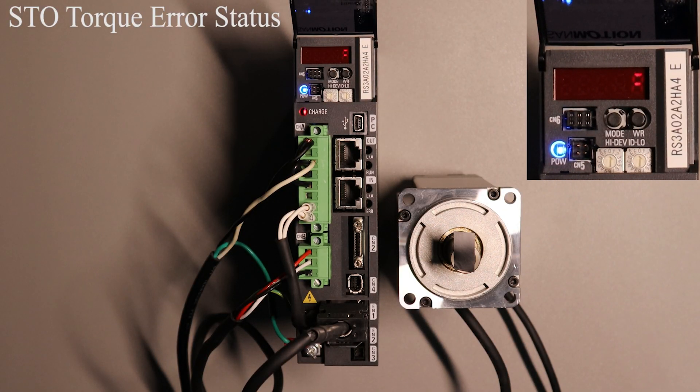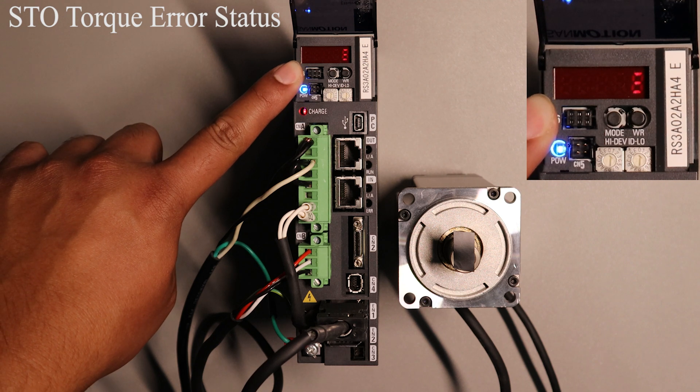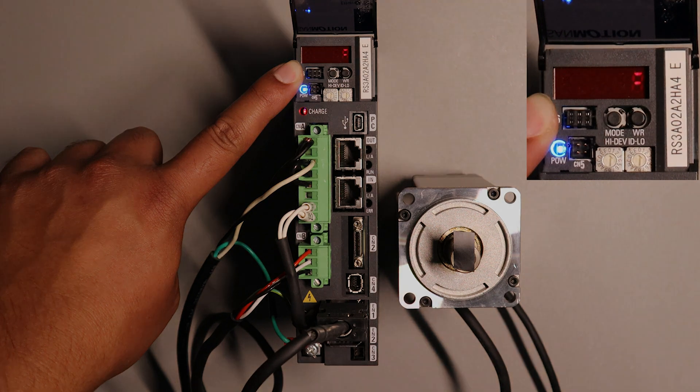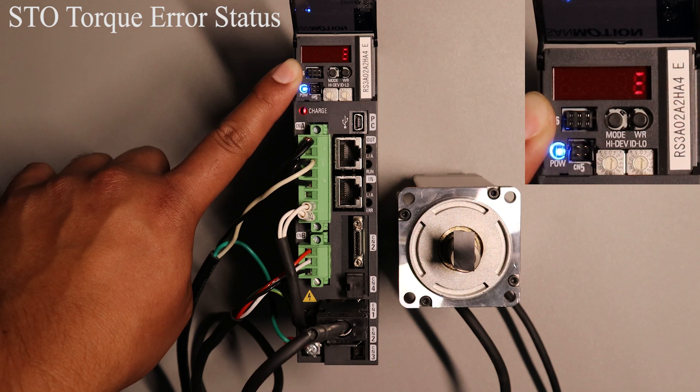Now to talk a bit about the status display mode and what each sequence means. If you have a safe torque off function in use you will see the following sequence displayed. This means that there is no current going to the servo motor until the contact is closed. So now that the contact is closed you should see the three solid lines displayed, which means that the motor is ready to be turned on and a motion to be executed.